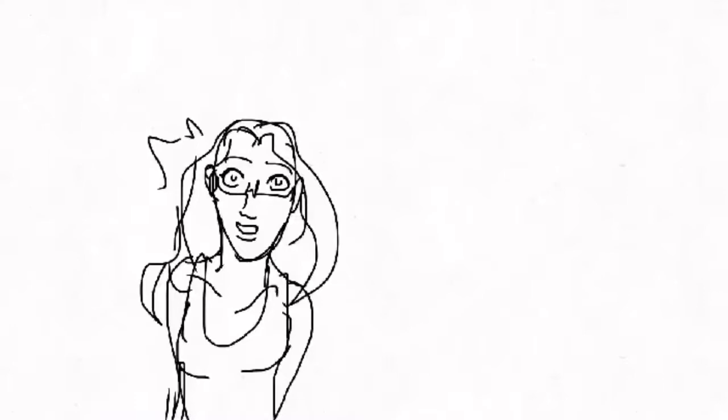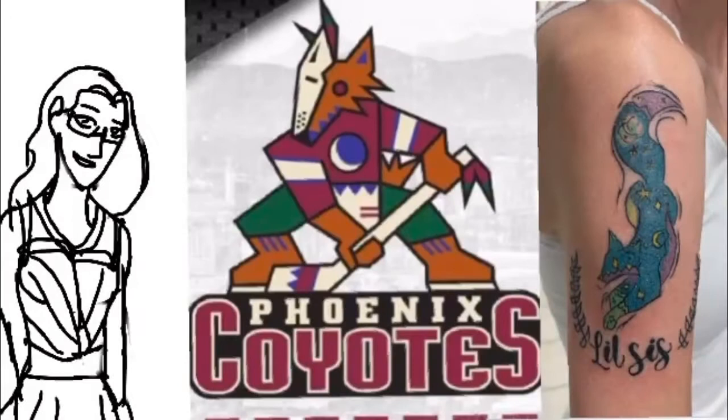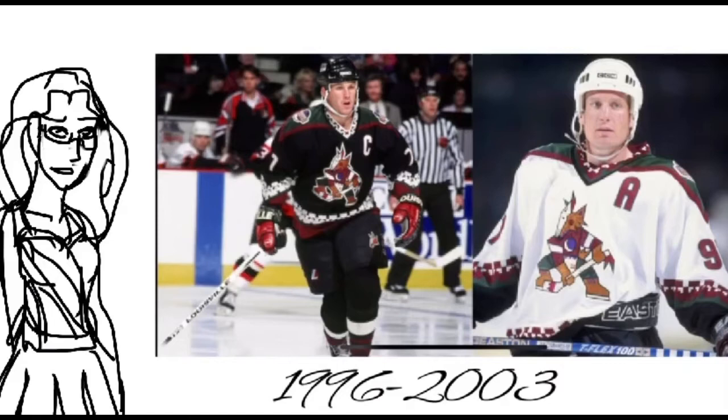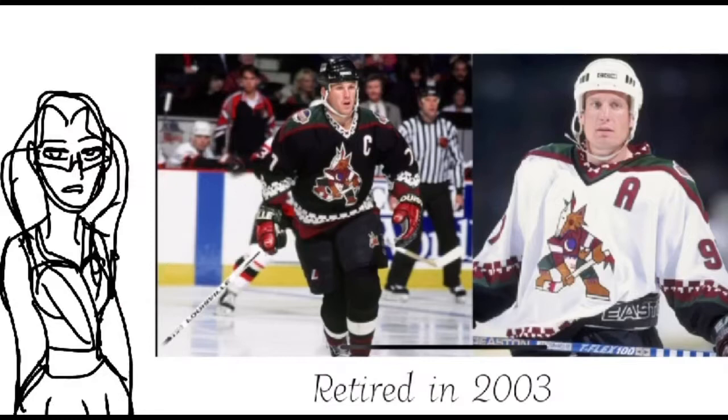I can see through it — this just got so much easier. My little sister happens to be a hockey fan, so much so that when we got our sister tattoos, I actually designed her tattoo off of the Coyotes Kachina design. This Kachina design was used when the Coyotes arrived in 1996. They wore their dark green jerseys for away games and their white jerseys for home games. Unfortunately, the design was retired in 2003; however, they are bringing it back for the 2020 season.